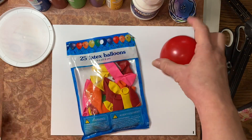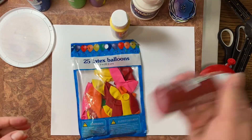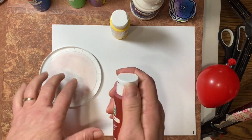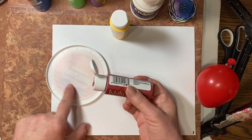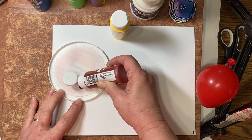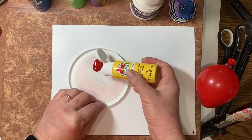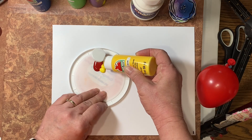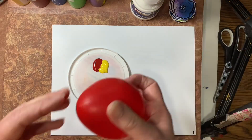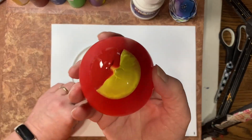We're going to choose two colors — I think we'll do some yellow and some maroon — and we're going to use our pink palette, just the lid off of anything that's plastic. We're going to come to the edge and put some of our red and then some of our yellow right next to it. You want about the same amount of each one. Then we're going to take our balloon and push it down right in the middle of the two so that we have some of each color.